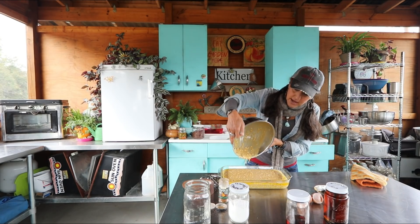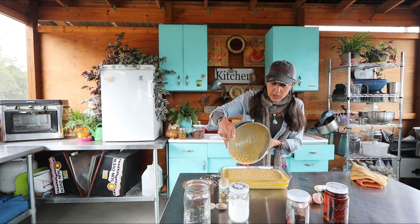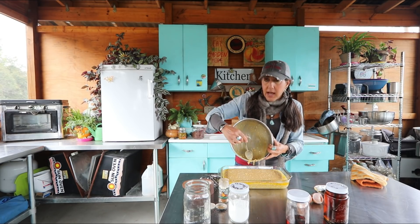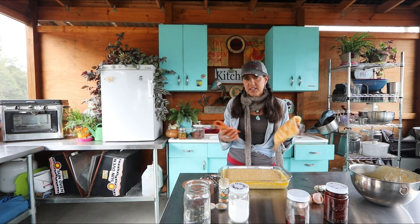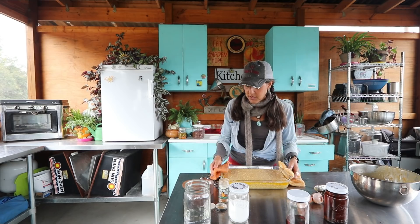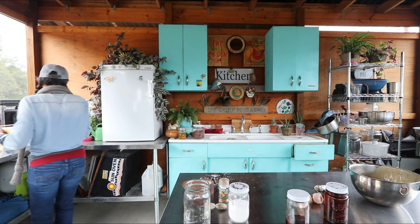I'm going to put it in the oven and check it in about 50 minutes. This should take anywhere from 50 minutes to an hour to bake. When I check it, I want the center to not be wet — it should just look like it's cooked. If it's still too wet in the center it won't be ready, because this is going to be very moist. I'm going to go do some chores and come back and check it.